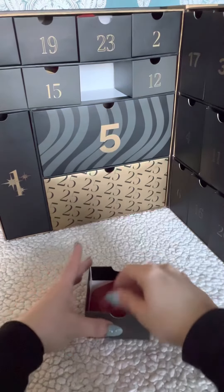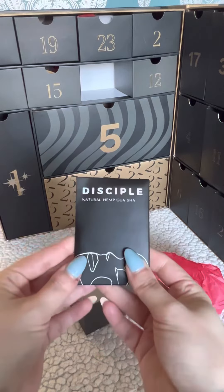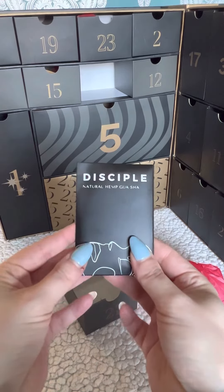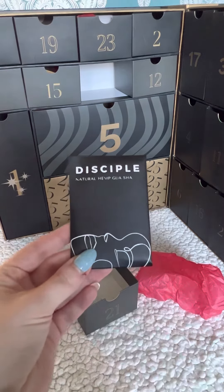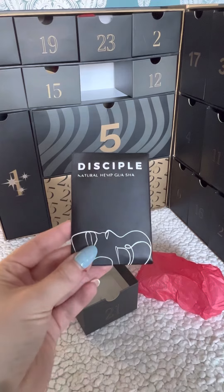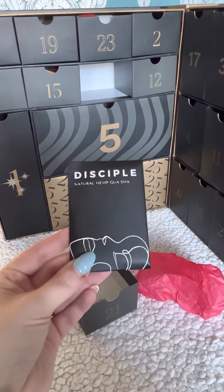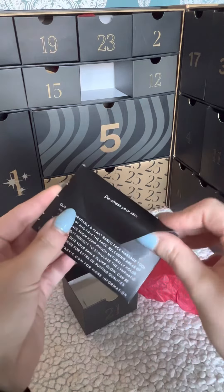So let's see what we've got today in box number 21. We have got a gua sha by Disciple. A gua sha helps with lymphatic drainage and de-puffing — you apply your moisturizer or serum and then massage your face with it. It's even better if you keep it in the fridge. The back says 'de-stress your skin.'